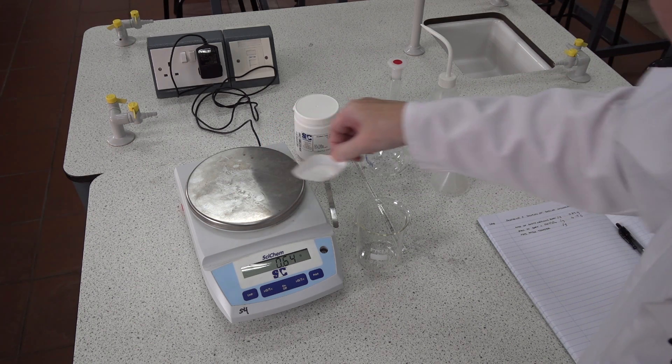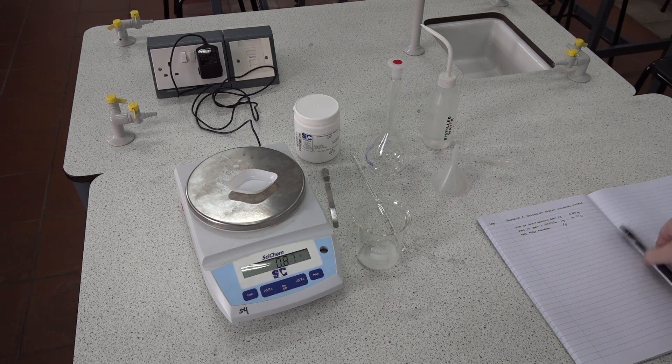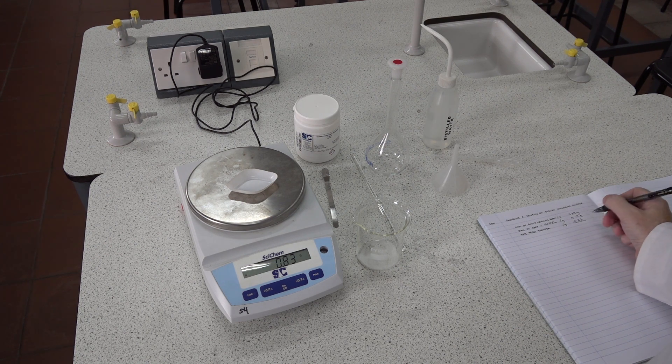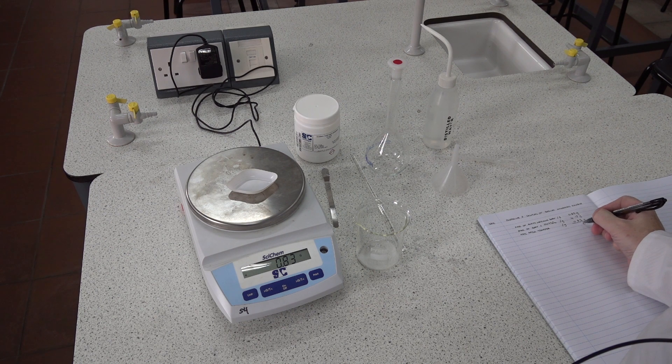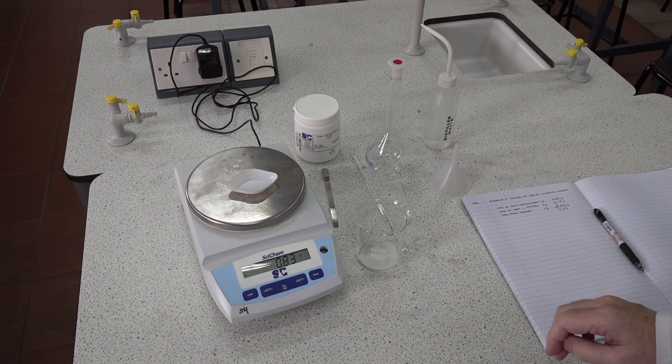We then put the salt into the 250 mL beaker and we weigh the boat back to confirm our original mass: 0.83 grams. By subtracting the mass of the empty boat from the previous weighing, we get the mass of salt transferred: 3.30 grams.